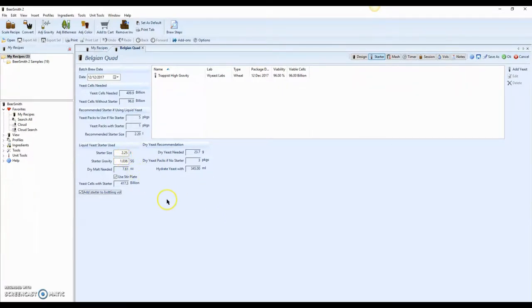I'm going to make a 2.25 liter starter using Pilsen dry malt extract, because I'm making a Belgian quad and I want something lighter that fits the style. That 2.25 liter starter size will bring me up over 400 billion yeast cells. I'll put it on a stir plate for a few days and let it run.